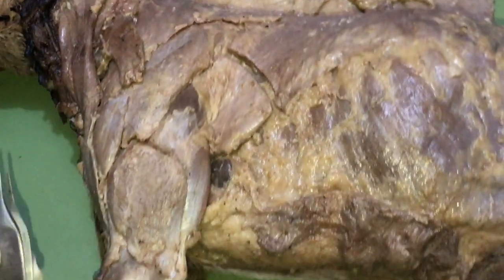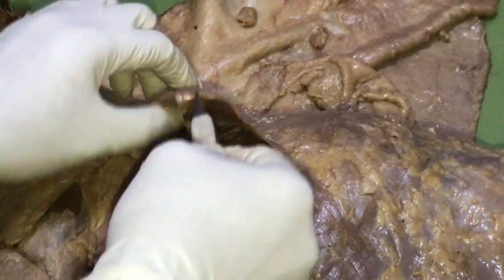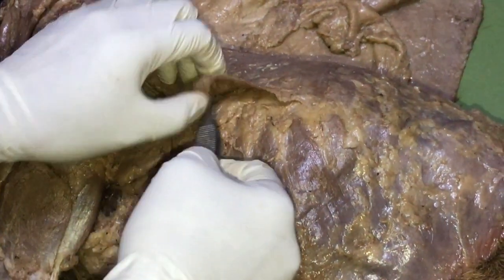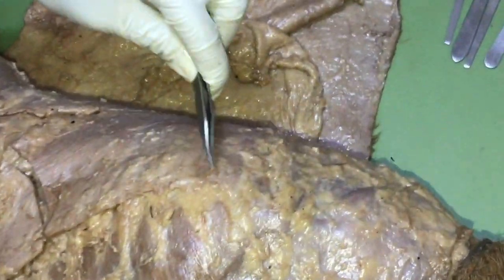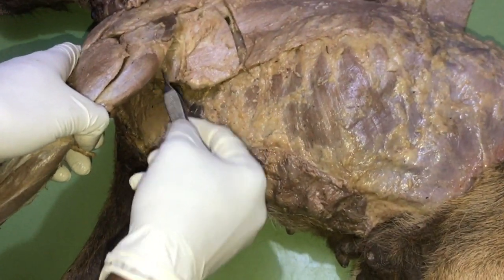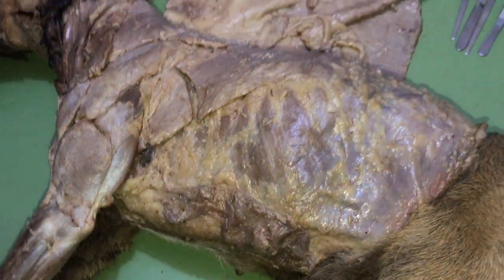The next muscle is the latissimus dorsi. It originates from the thoracolumbar fascia and the last two to three ribs. It inserts on the teres tuberosity of the humerus — that is, on the medial surface of the humerus.